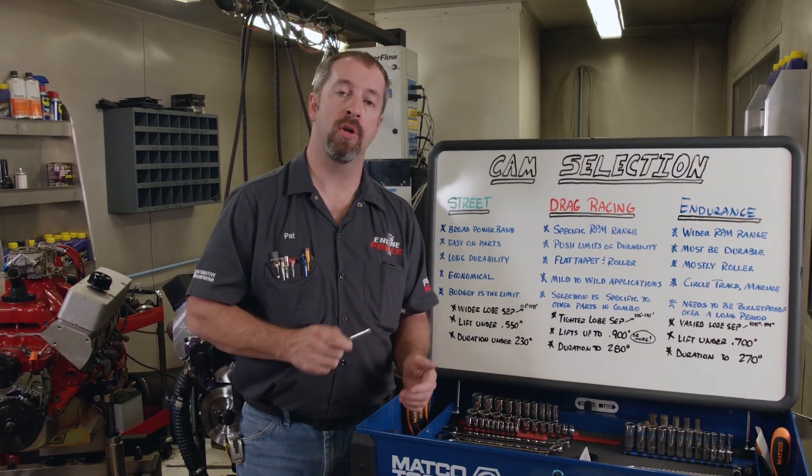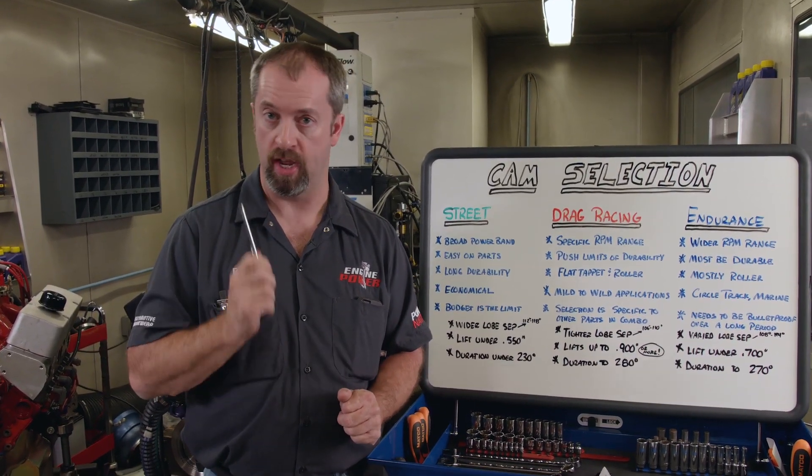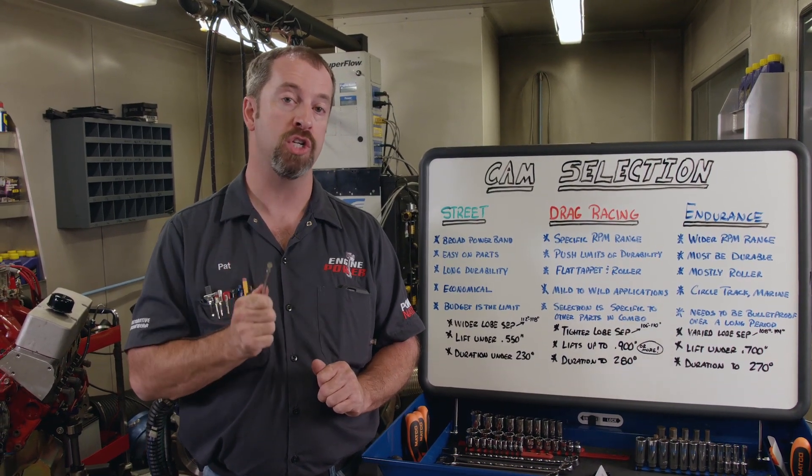Working with a professional engine builder or calling a cam help tech line will help you make a good decision on what cam to use in your project. Just be prepared to answer a bunch of different questions truthfully.